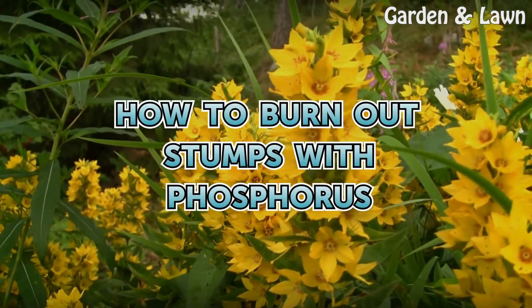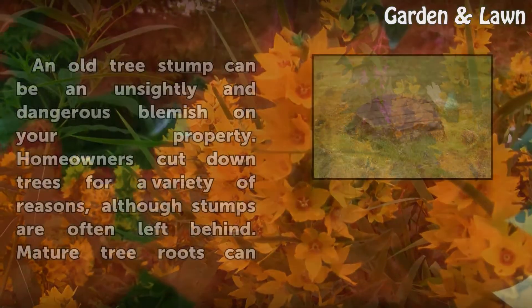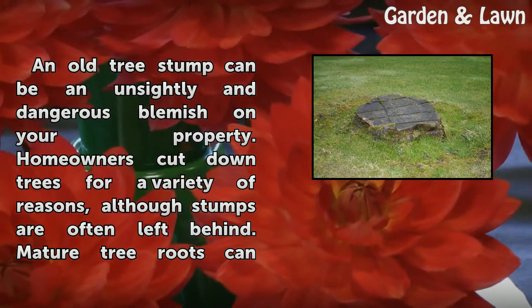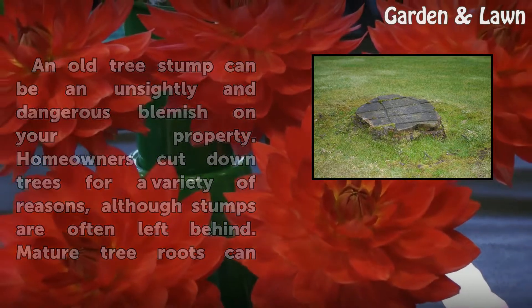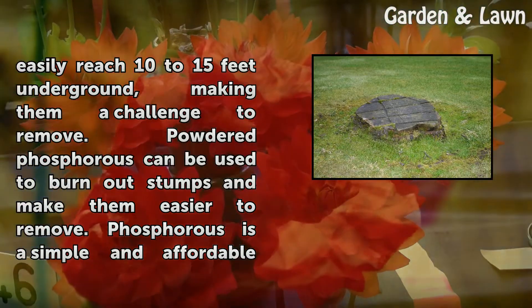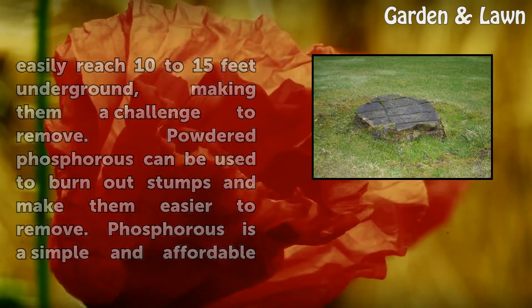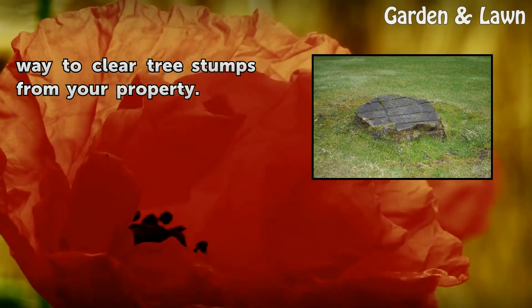How to Burn Out Stumps with Phosphorus. An old tree stump can be an unsightly and dangerous blemish on your property. Homeowners cut down trees for a variety of reasons, although stumps are often left behind. Mature tree roots can easily reach 10 to 15 feet underground, making them a challenge to remove. Powdered phosphorus can be used to burn out stumps and make them easier to remove — a simple and affordable way to clear tree stumps from your property.